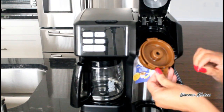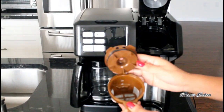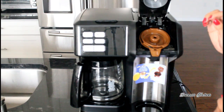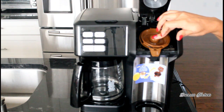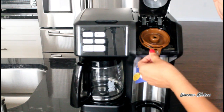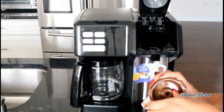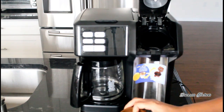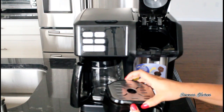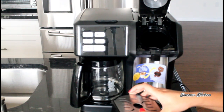Lift the lid, put in your ground coffee, close it back, and then you just put it in here — that's how you use the single serve with your regular coffee. When you're done, you dispose of the ground coffee and put the basket back in the storage. It's really for convenience, so when you need it again you're not scrambling to find it — it's easy to get to.